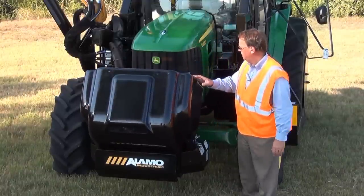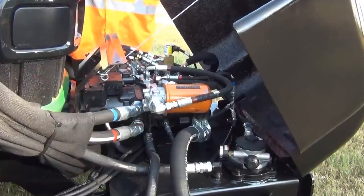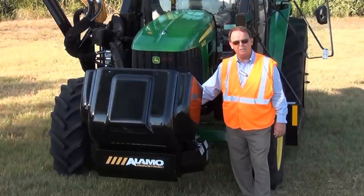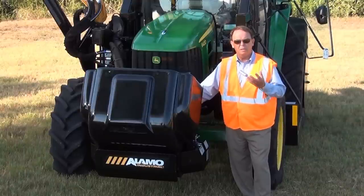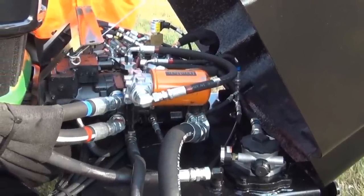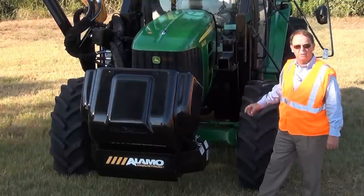The mower hydraulic package offered by Alamo on the Machete is a closed loop load sensing piston pump and motor. It all has to do with heat and efficiency. A piston pump and motor package is about 95% efficient, compared to a gear pump and motor which is about 80% efficient. That 15% difference is heat generation, which is why the Machete 2 has a 27-gallon hydraulic tank and will operate at the same temperature as a gear pump and motor with a 60-gallon hydraulic tank.